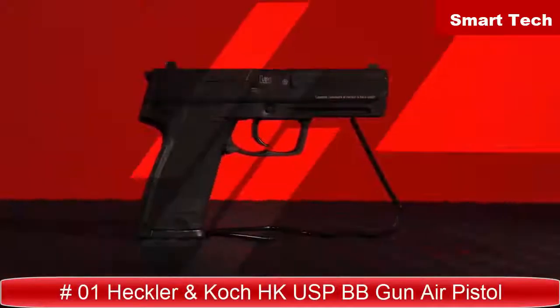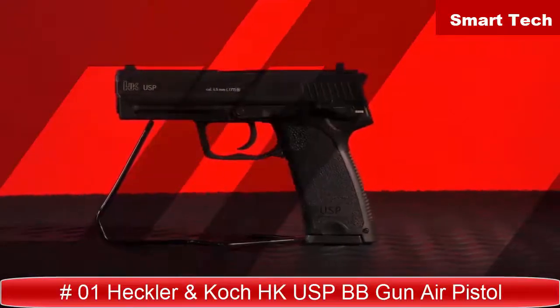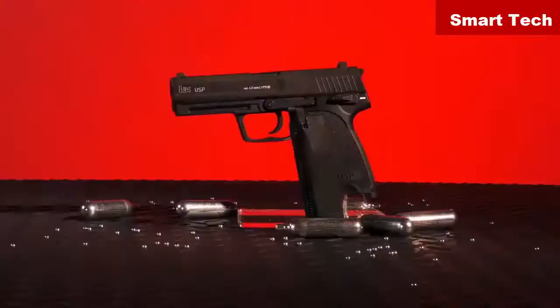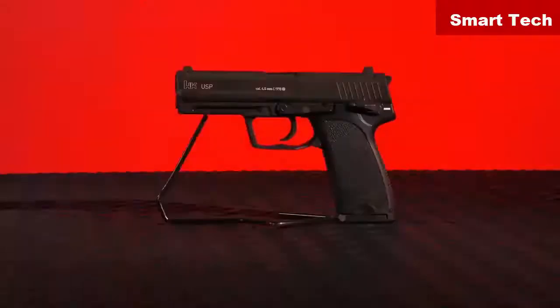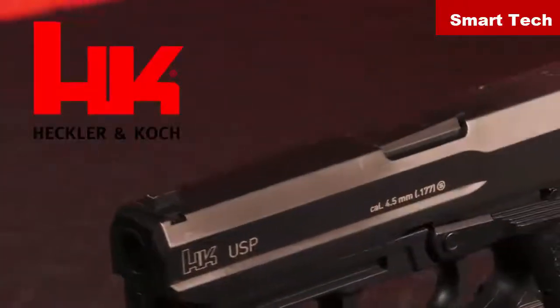The USP, the HK model designated as Universal Self-Loading Pistol, was formally introduced in 1993. Now owners and admirers of this quality handgun can practice with genuine form without burning money on ammo. This is the HK USP chambered for